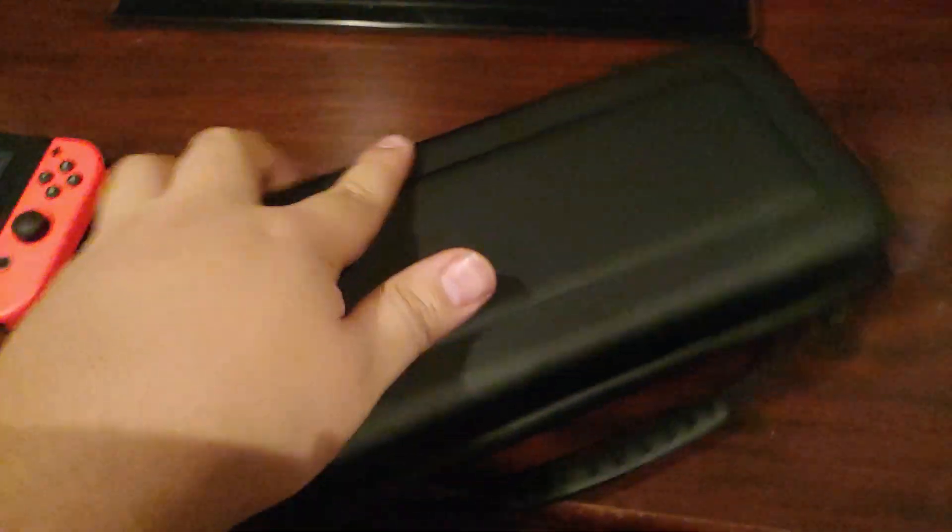Here we have the carrying case with presumably everything inside of it, so let's go ahead and open that. Here we have the nice case — it has a nice kind of leather-ish design on it. Looks pretty good.